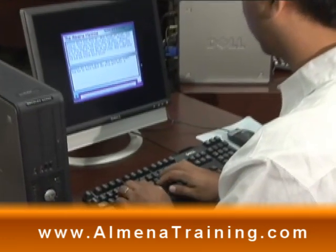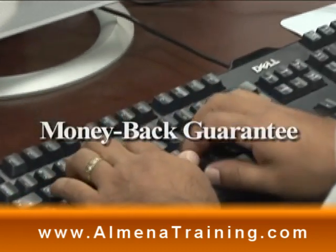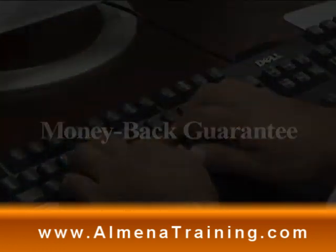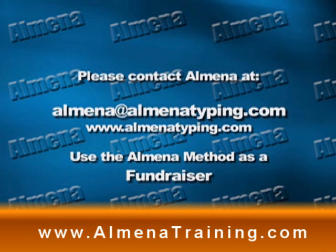Don't wait another minute to put the power of the computer at your fingertips. Order the Almeena Method to computer success right now.